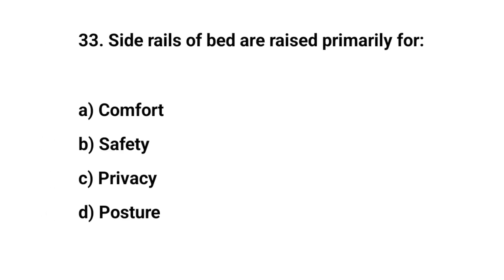Question number thirty-three. Side rails on bed are raised primarily for? The right answer is B: Safety.